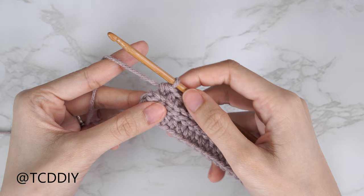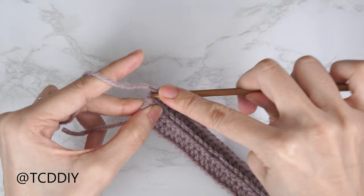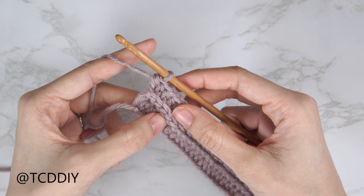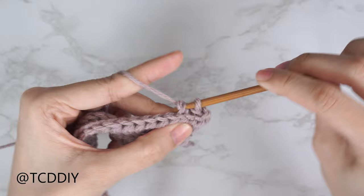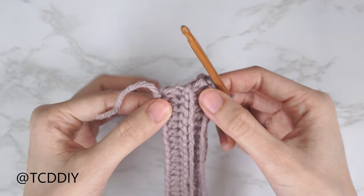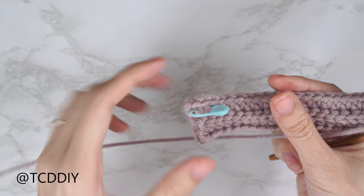Now at the end of the row, we increase into the last stitch — yarn over, insert into the last back loop with one half double crochet, then into that same back loop with another half double crochet. Switch back to back loop slip stitch rows with no increases or decreases: chain one, flip your work, and put one back loop slip stitch into every stitch. Repeat these two rows until you get a portion that can stretch from mid underarm over to the corner of your underarm, making sure to end on a slip stitch row.